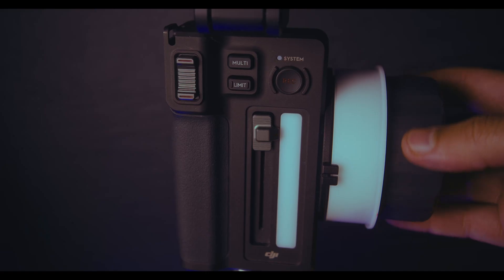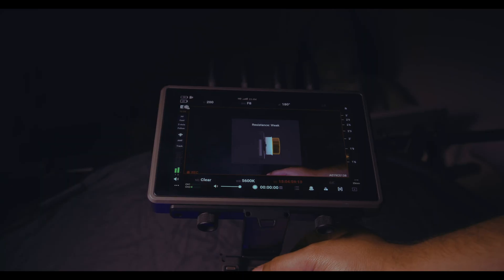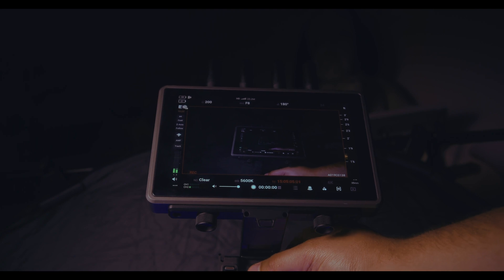Lastly, we have the focus wheel itself. It offers three different levels of resistance: strong, medium, and weak. You can change and access these by double tapping the multi button and it'll display on the high bright monitor confirming which resistance level you've chosen. Strong gives you the most fine grain control over the focus. Weak allows you to move quickly between focus points, and medium is a good middle ground between these.